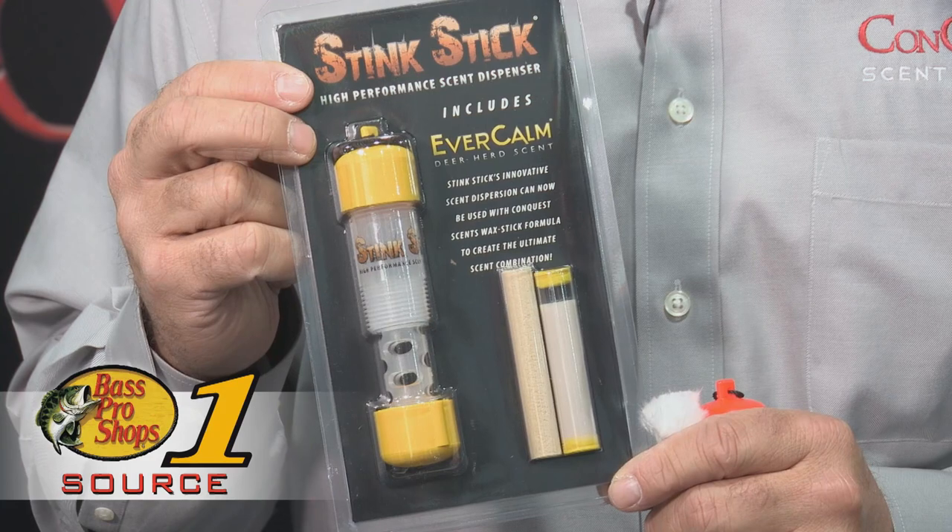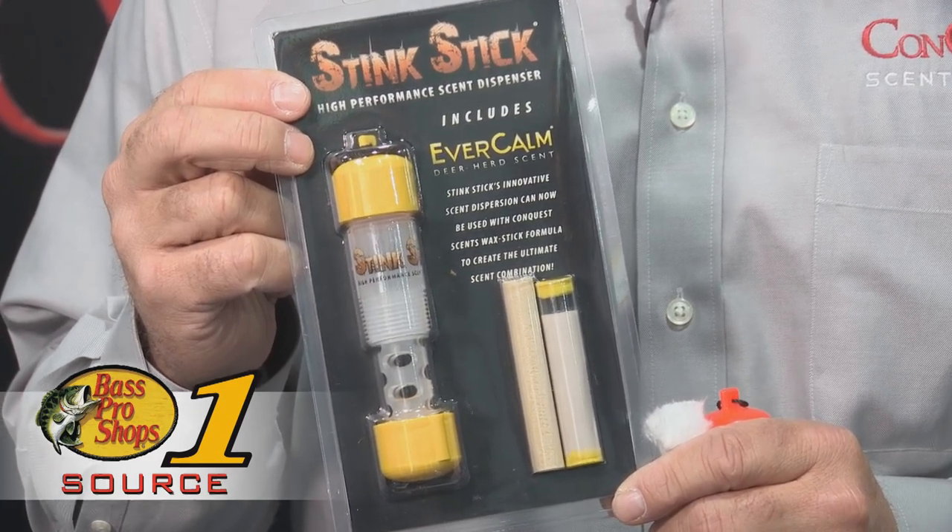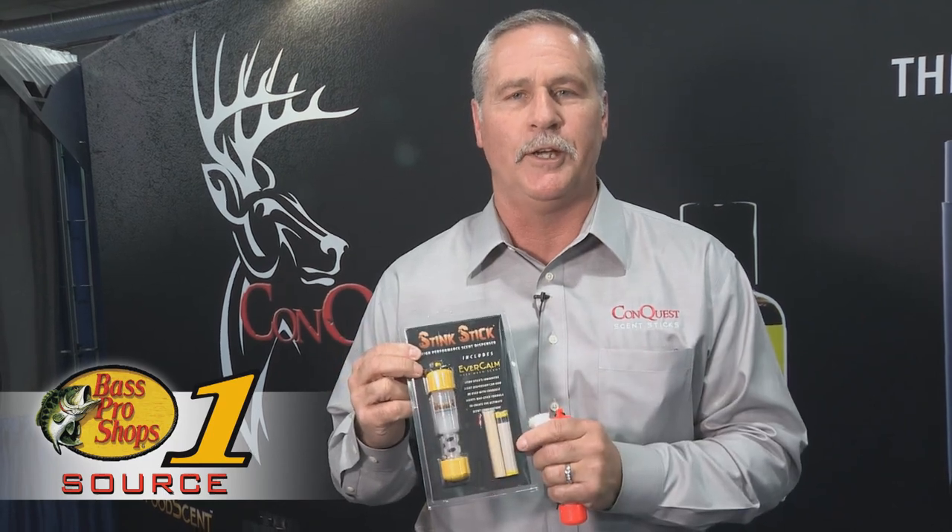This is in the orange color. We also have it in the yellow with our formula of EverCalm in the wax formula, where you can simply drop the tube into the Stink Stick and take EverCalm in and out of the woods with you when you're done hunting.